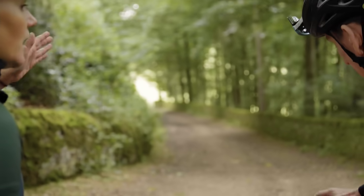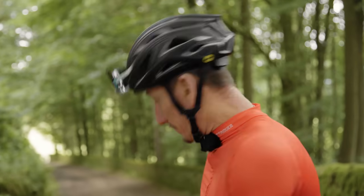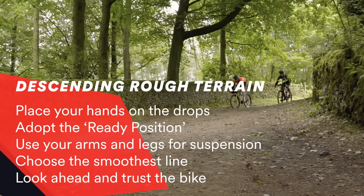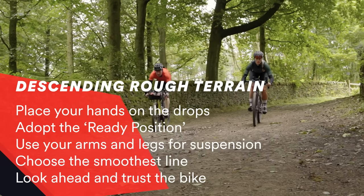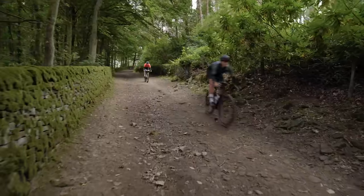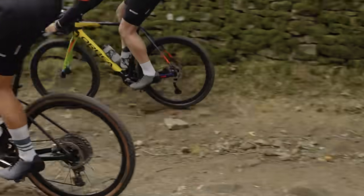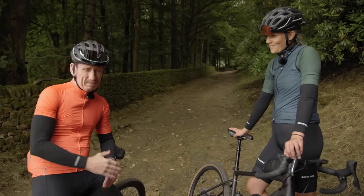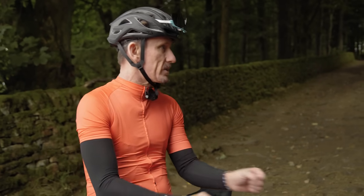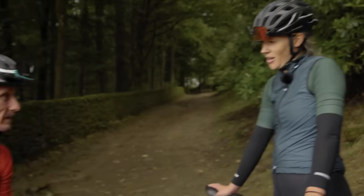It gets a bit rocky at the bottom, so choose your line choice carefully — otherwise you're going to lose your jammy dodgers! I'm going to have to activate my full body suspension to protect my jammy dodgers. How did you find that, Matt? That was good fun, first and foremost. Pretty much a straight line and let the bike do the work. I was out of the saddle for the whole way down, on the drops, using my body as a suspension system. And jammy dodgers were saved. All you need to do is trust the bike and look where you're going.